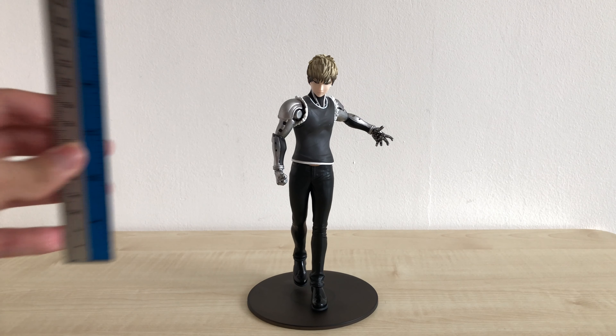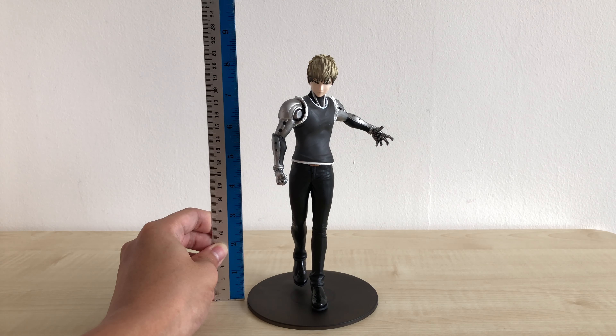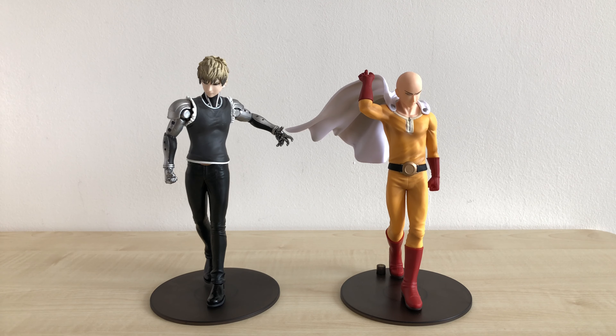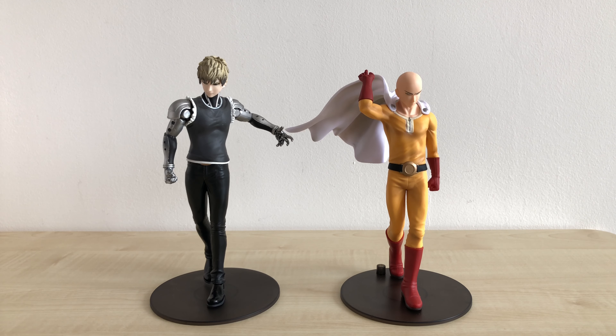The height of this Genos figure from the bottom of his base to the top of his head is around 21cm, or about 8.25 inches — pretty decently sized. I've brought out Saitama so you can see how they look next to each other. Genos is around half a head taller than Saitama, which should be rather accurate and close to the source material from the anime or manga.